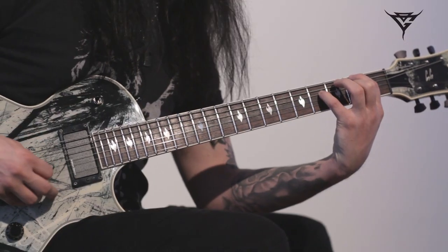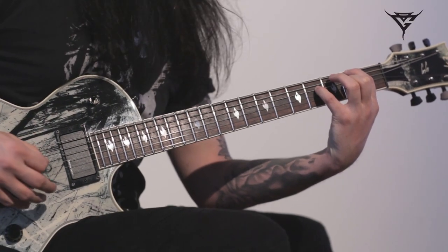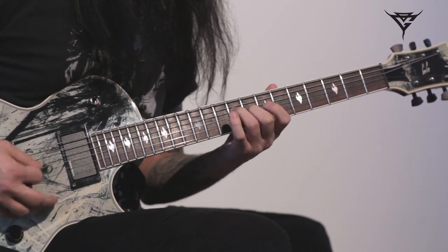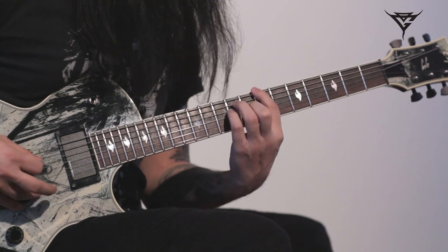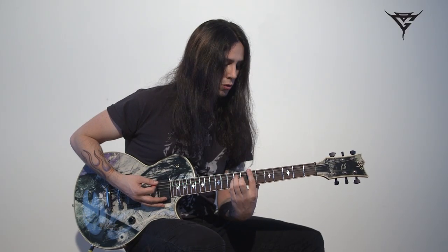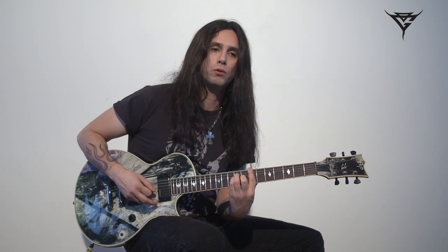And then it goes down to F-sharp. And basically what I'm doing here, before we go into the chorus, you play a B chord.